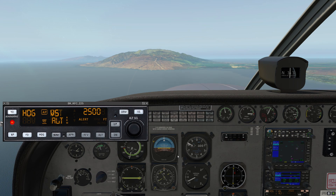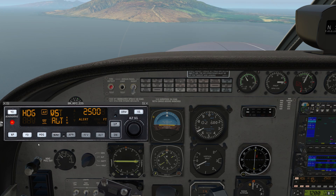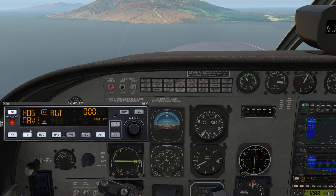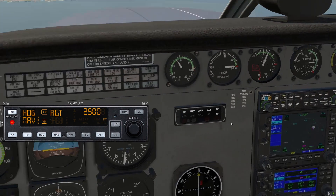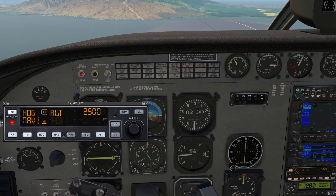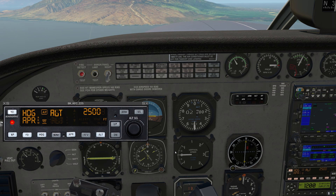Let's say we're also given the instruction: maintain 2,500 until established, cleared runway 2 approach. Our nav frequency is set and we're on heading mode right now, just following the heading bug. Nav and approach mode are very similar, and we can arm — let's arm nav mode. As the course comes in, the autopilot would automatically switch over from nav mode being armed to nav mode coupled, and then it'll turn and follow that course. The difference with approach mode is that once approach is coupled and following the course, it will additionally arm the glide slope, which is what we want for the ILS approach.